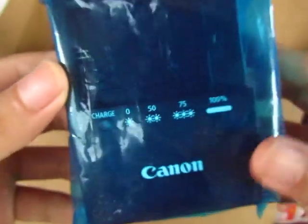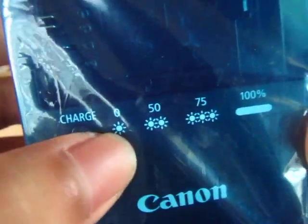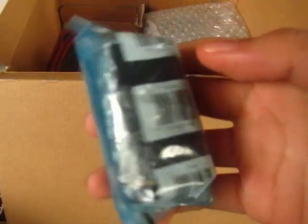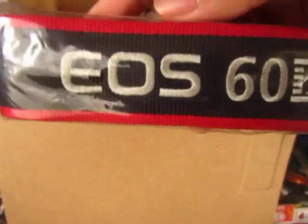We have a battery cord for the battery and the battery charger. One blink means zero charge, two blinks means 50%, and a solid green light means full charge. And here's the battery itself. Sorry about the rain in the background.